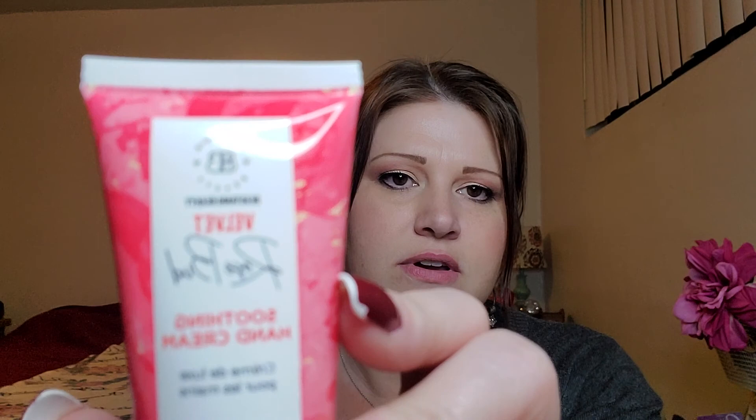First off, we have Velvet Rosebud Soothing Hand Cream by Butanique Beauty. There's our little cheat sheet and some tissue paper. I need scissors because it's got plastic on the lid. These nails will kill you — I haven't worn nails in a really long time. My sister got them for me, and when she got them they were even longer and coffin-shaped, but they were just way too long.